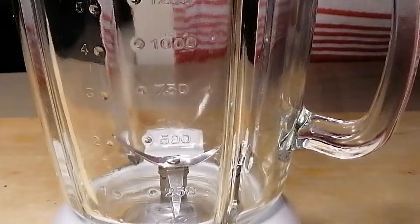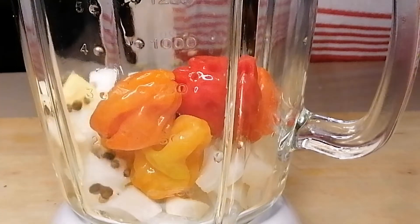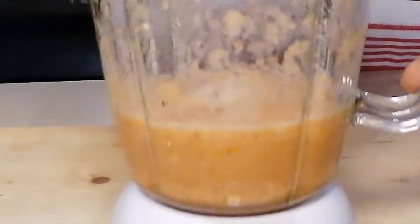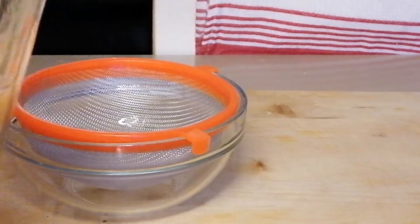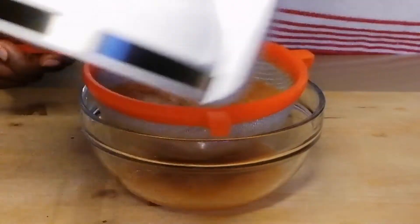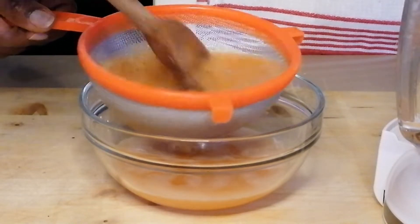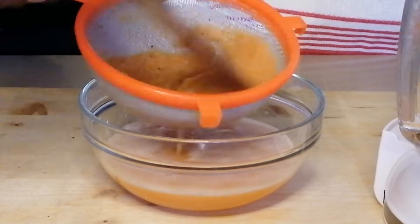So now we're going to be blending the onion, ginger, garlic, scotch bonnet pepper and the peppercorn. I'm going to blend them into a paste, then set aside. The next thing, I'm going to be sieving the blended mixture into a bowl. The reason I do this is I don't want any unblended bits inside the soup. We are making pepper soup, so we don't want any strands of pepper or onion inside — we just want it to be clean and neat. So I'm going to sieve it and set it aside.